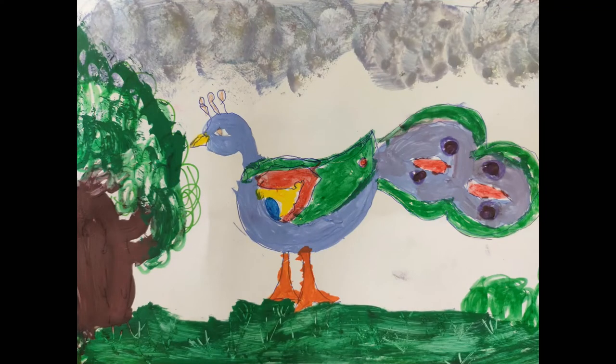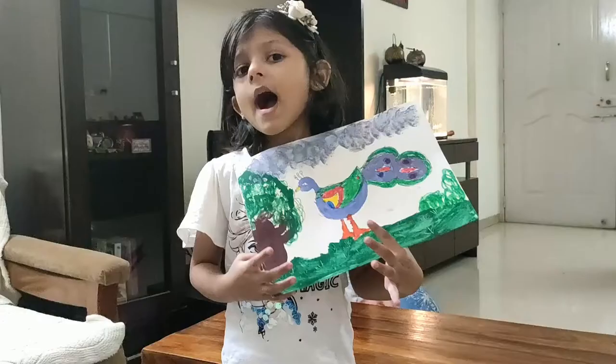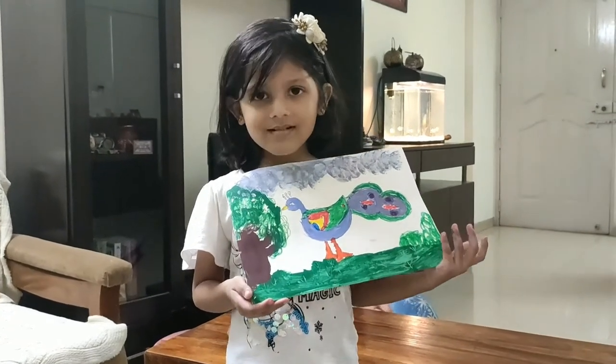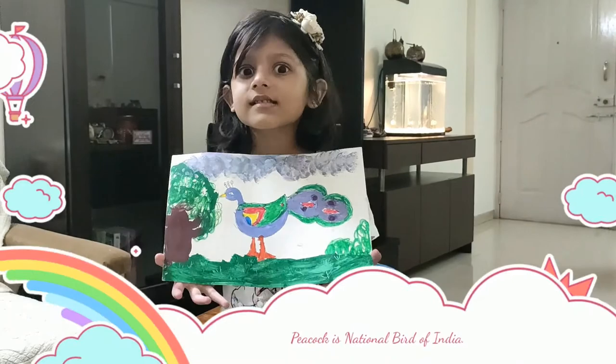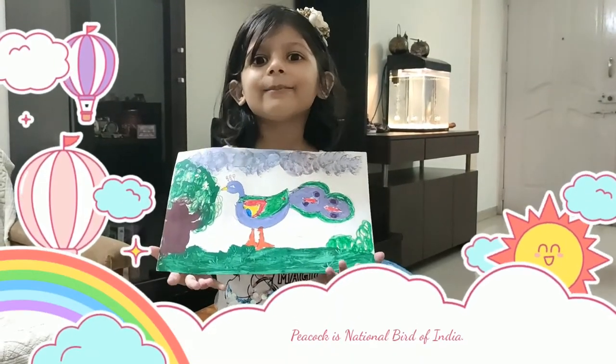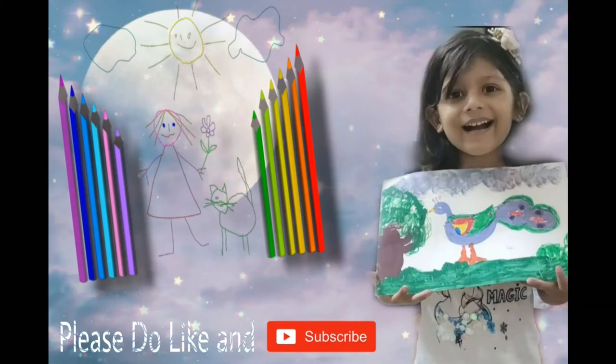So here is my beautiful peacock. I hope you enjoy my video. Peacock is a nice national bird of India. Subscribe to my channel and I'll come up with some more fun ideas and fun paintings. Bye bye.